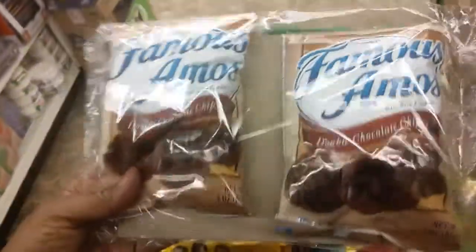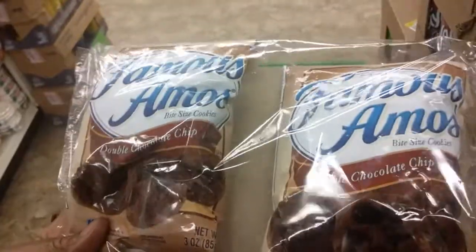One of the things I got is these Famous Amos Double Chocolate Chip Cookies. There's two in a pack.